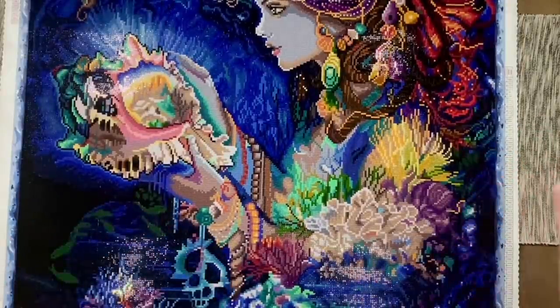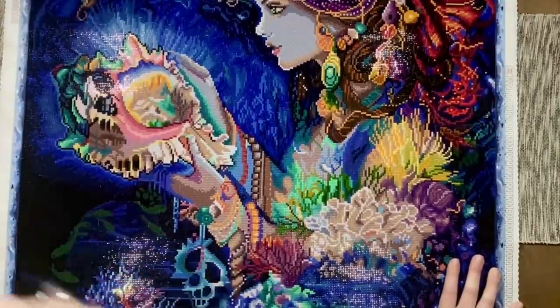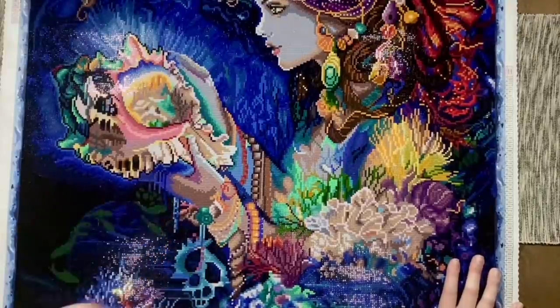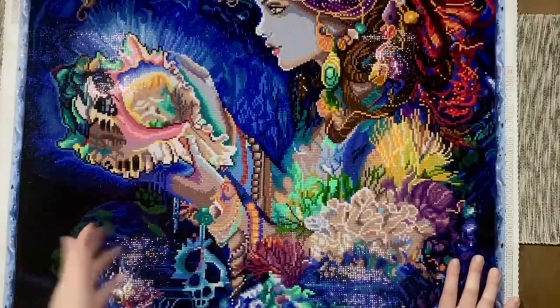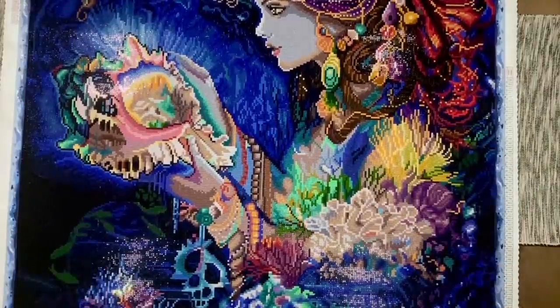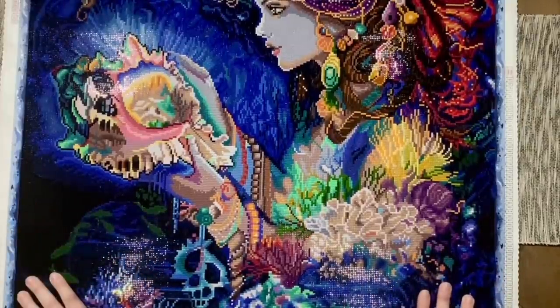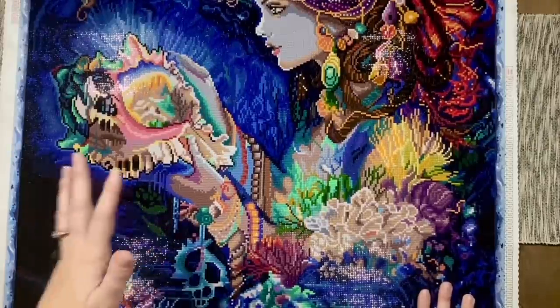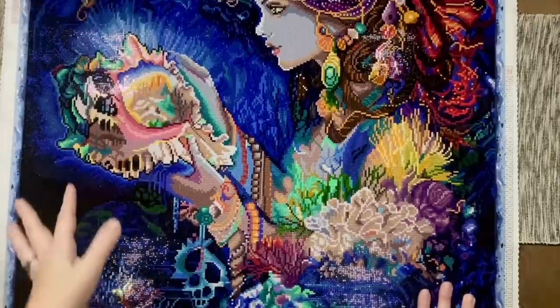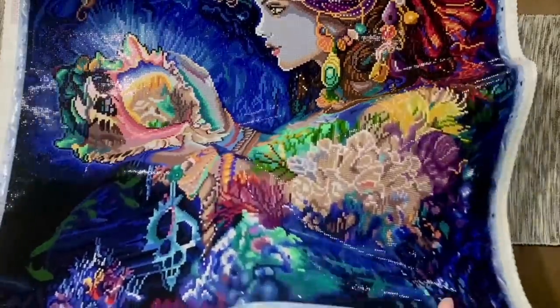When I saw that Diamond Art Club was doing a Josephine Wall kit as a mystery kit, I was like 'okay, I'm all in' — because I know what Diamond Art Club's typical rendering style is, I know they check all the boxes as far as quality goes, and I know the end result is going to be completely worth the work. This was 70 by 89 centimeters, quite time consuming — about two-plus weeks — and it was very, very confetti heavy.